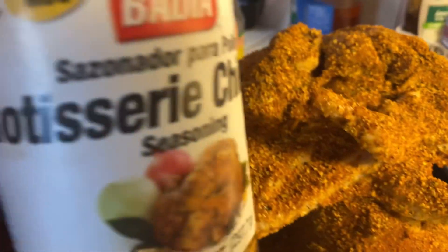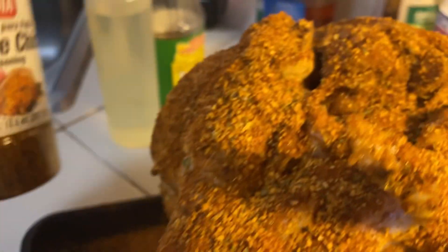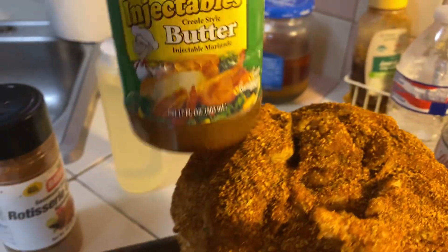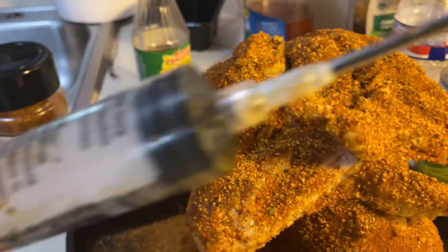And this is the ingredients. We put it — only this, and this, and olive oil. I inject this. Very patient. Chicken.